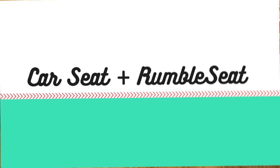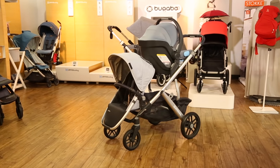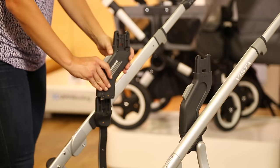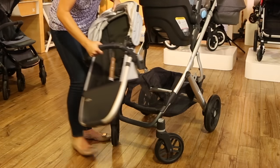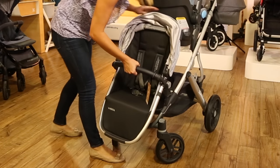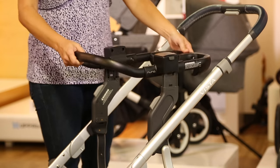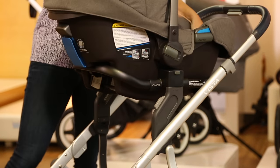When the Vista is a double stroller, any type of car seat — including the UPAbaby Mesa — requires adapters to create enough space for two kids. If you want the car seat in the upper position, you'll need the upper adapters to raise the car seat high enough for another seat to fit. If you're using a car seat from a brand other than UPAbaby, first attach the upper adapter, then add your specific car seat adapter on top of it.